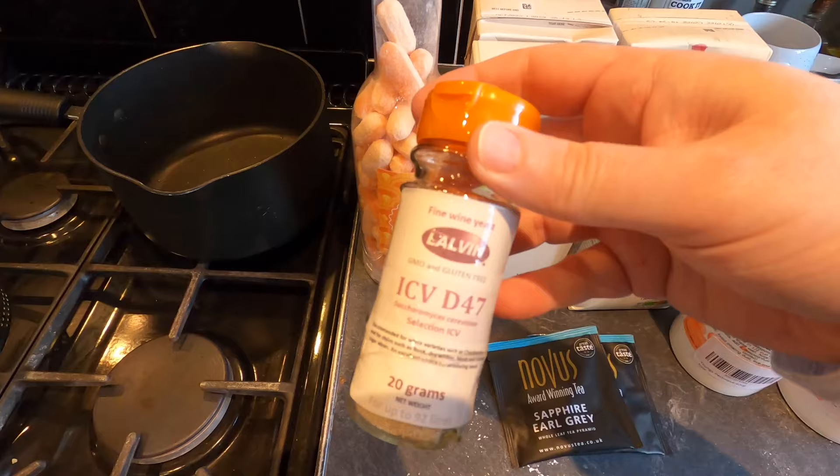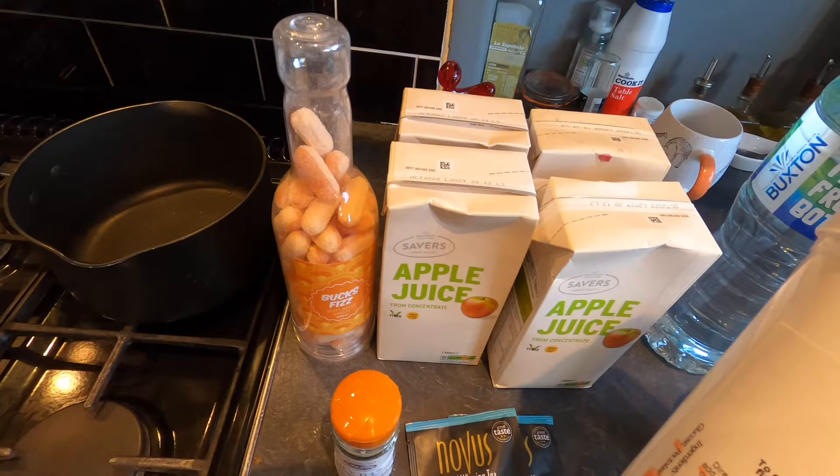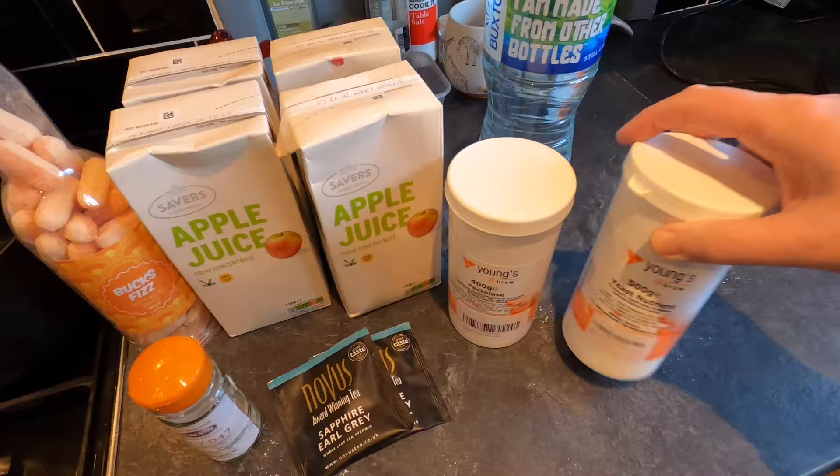My yeast of choice today is Lalvin ICVD47. I'm adding a bit of pectalase — this might be a waste of time but I'm hoping it might ease the haziness, because when you make wine from sweets it's generally very hazy. This might help and it might not — let me know in the comments if I'm wasting my time.